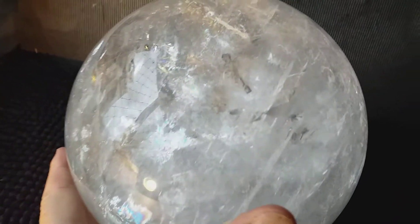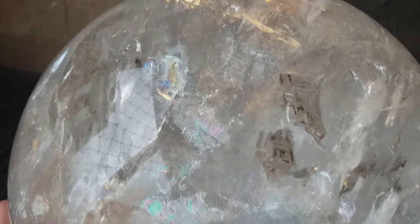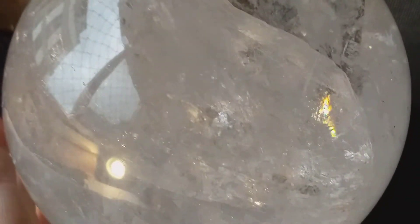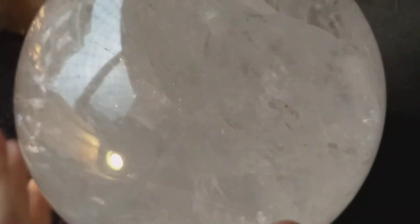Okay, here we go. This is a special video because I got a huge bowl here full of rainbows. You can see in here. I'll just turn it. Everywhere you go, there's rainbows.